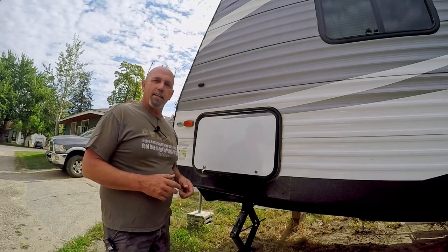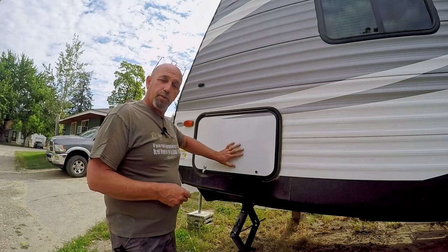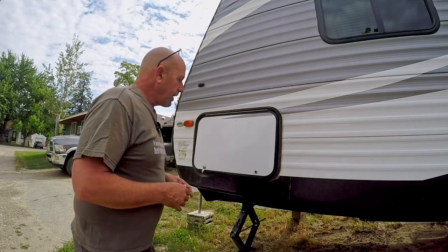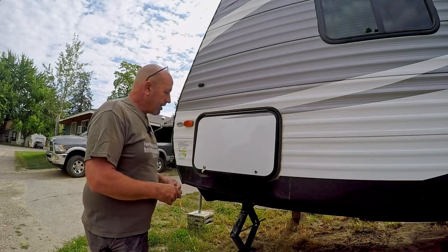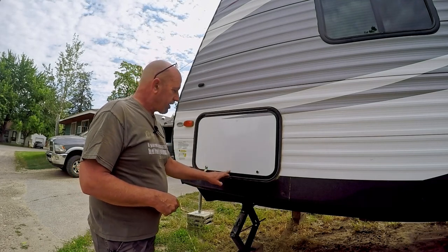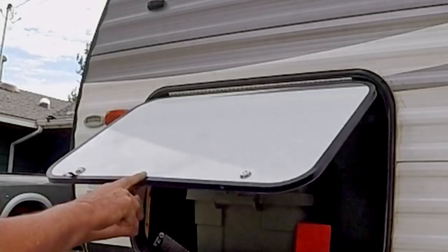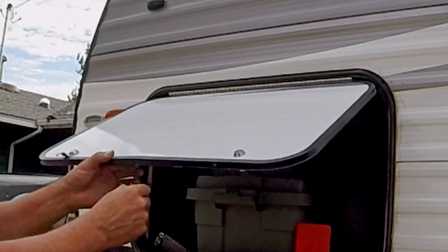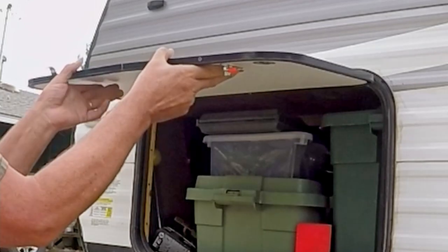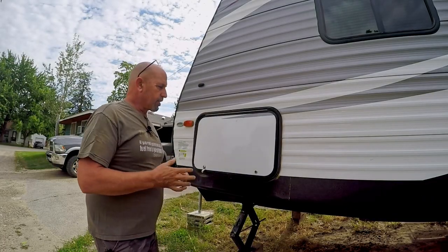Hi, this is Greg, DIY Arvin Home Campers Life. Today I'm doing a little repair to my compartment door on our trailer. I've noticed for quite some time that the center here at the bottom of the door is bowed out — right where the trim pieces meet, it's allowing the door to flex. There's no rigidity there, and it does get worse when it gets warm out.